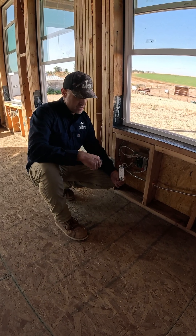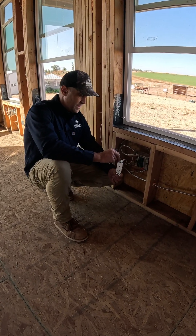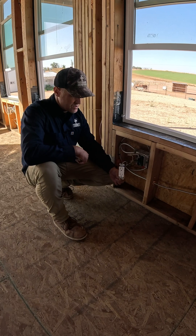A simple step you can take to avoid electrical fires in your house is to pigtail your outlets. It's common in production homes to not pigtail.